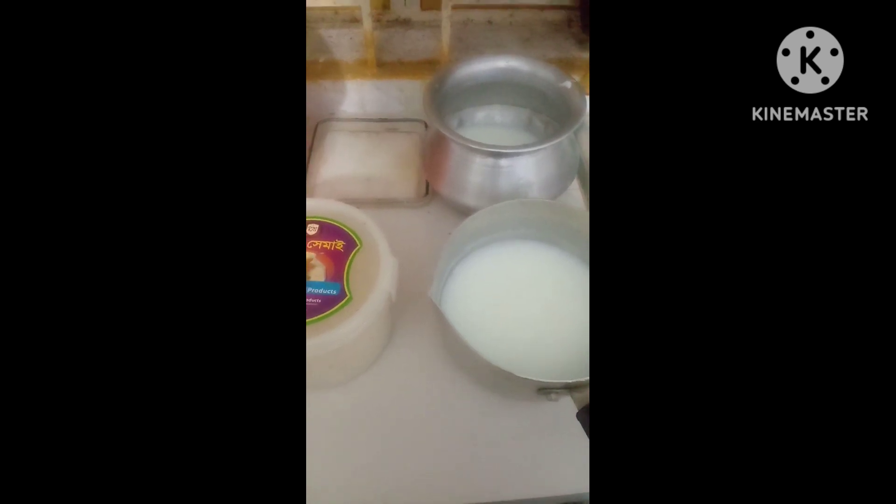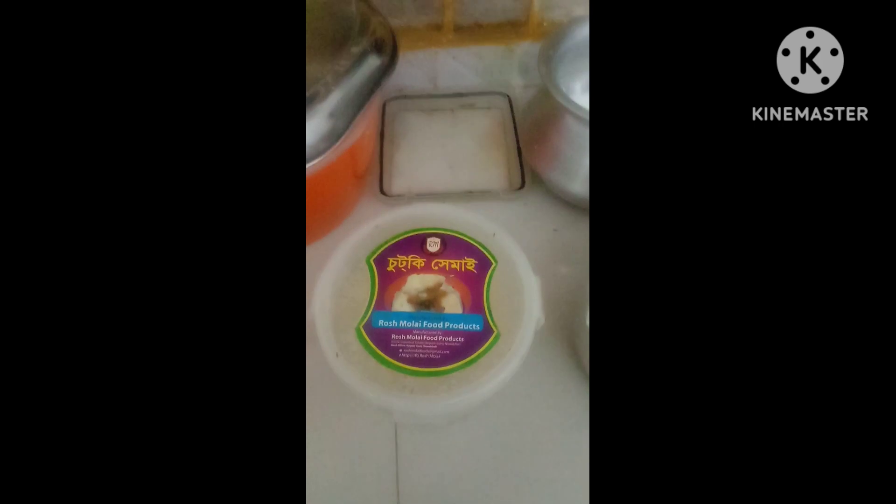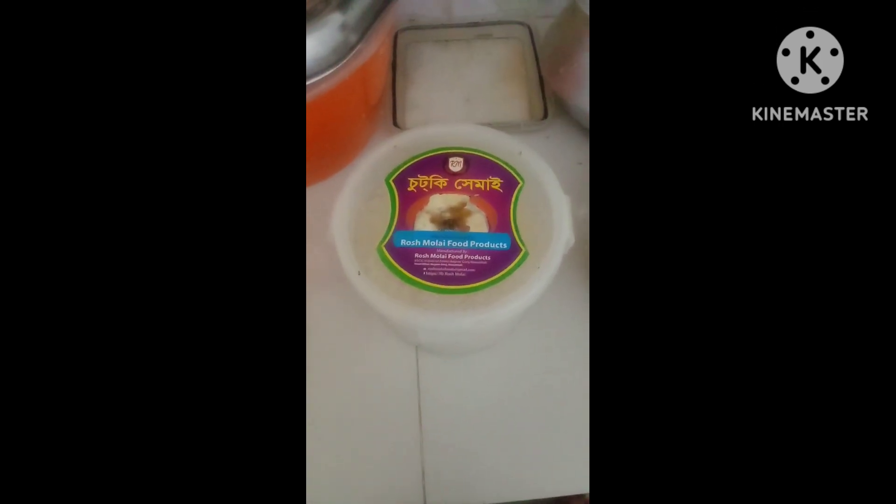Hello, my name is the recipe for today. I am going to show you how to make a recipe for today.